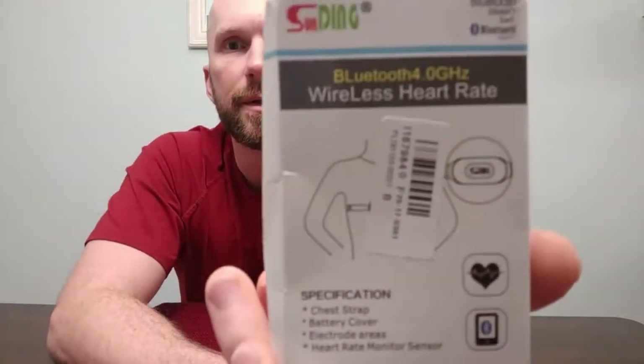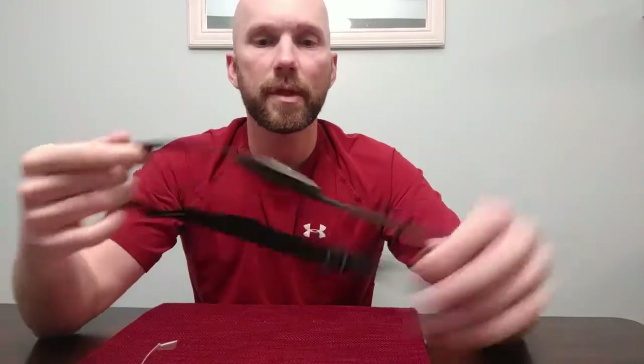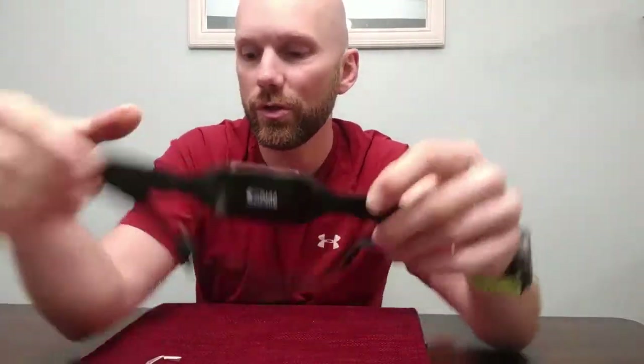The packaging says 'wireless heart rate Bluetooth 4.0 heart rate monitor.' It's the Sunding brand — not a well-known name, but I spent under $15 Canadian to get this and it had some pretty good reviews, so I'm interested to see how it performs.